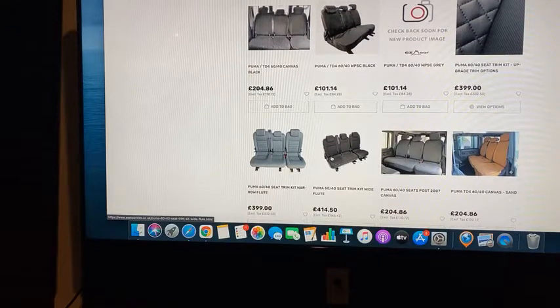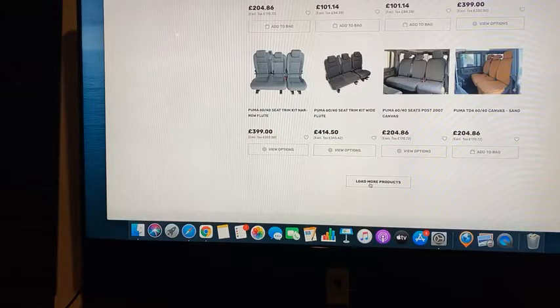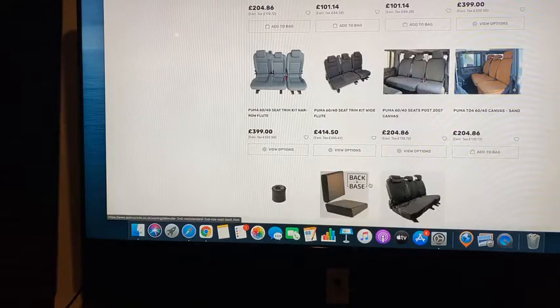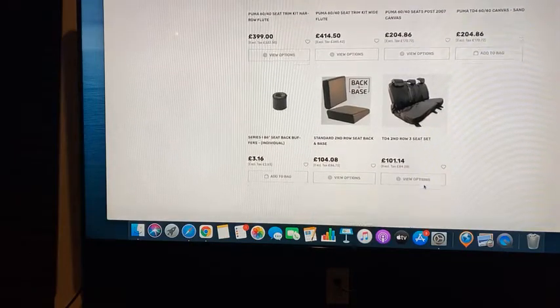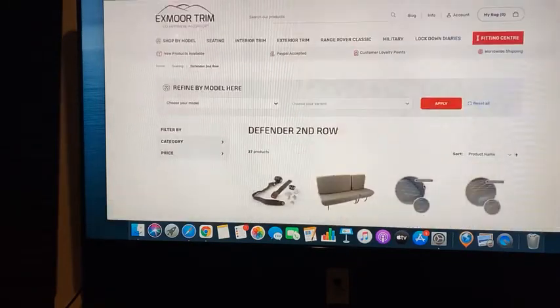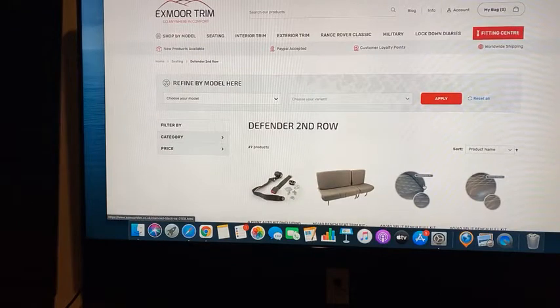If you're in the States and you have a Defender and want to redo your interior, the company you would go to is Rovers North. They have an exclusive agreement with Exmoor, so Exmoor will not sell to anyone in the States. That's really about your options for the second row.